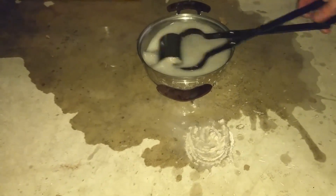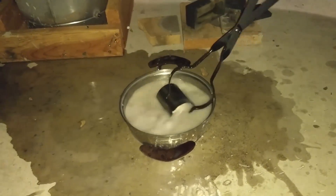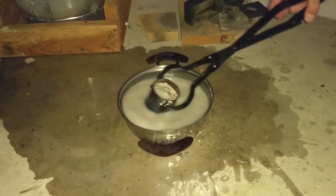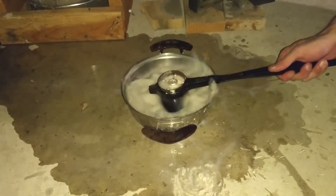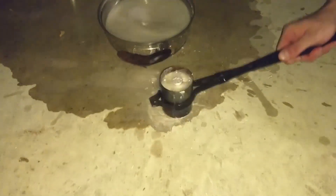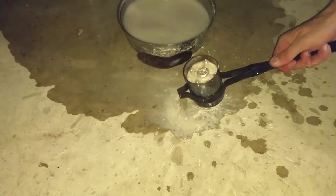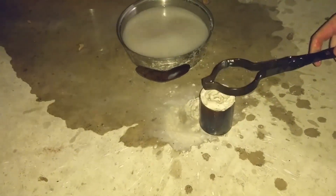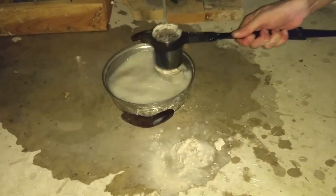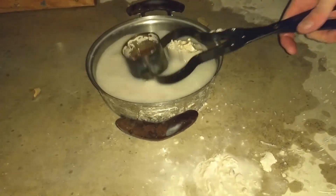There you go — I think you got a decent pattern. Let's see what we got here. I'm excited. This is the culmination of the entire 3D printing saga — this is why I got the 3D printer in the first place. It's moving around. There we go. Let's clean that off a little bit.